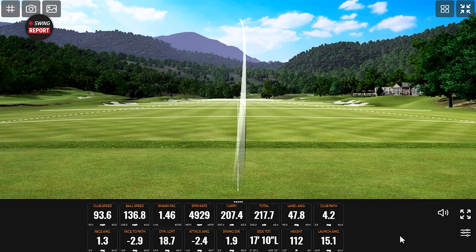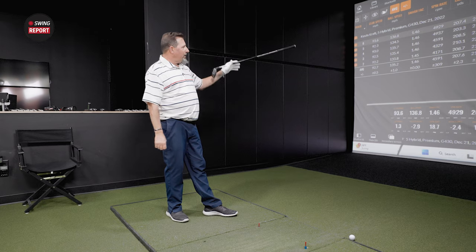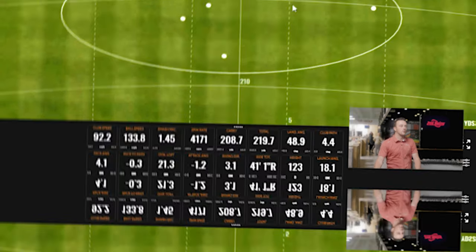A little extra ball speed on that one. Oh man, but then it didn't. Your carry numbers are kind of ridiculous with this club — 2.3 yard variance up and down. I mean, that's just absolutely awesome. Yeah, these four right here, you could almost throw a blanket over those.